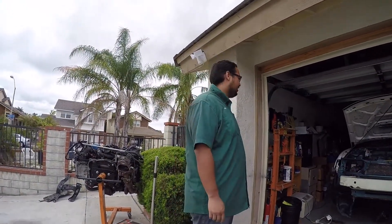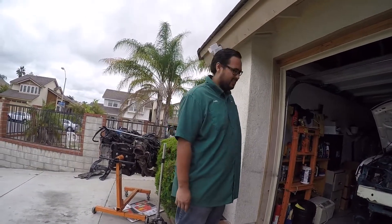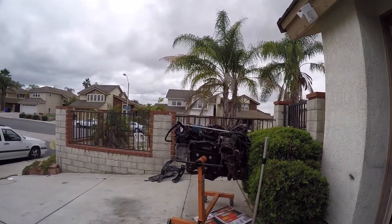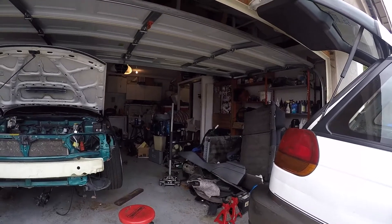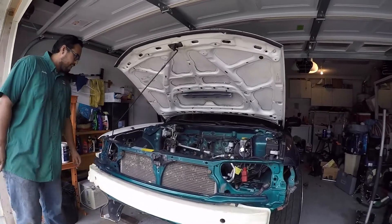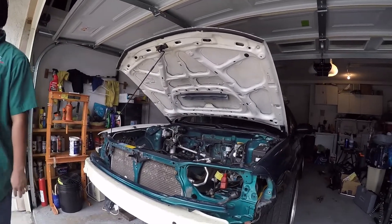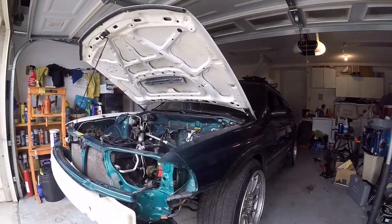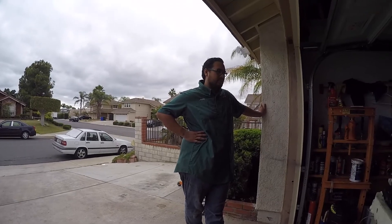Good morning guys. It's another Saturday and today is going to be a big day because we have the motor — it's going back in. The trans is somewhere over there, and that pile of stuff is going in as well. The idea is that by tomorrow we want to be able to at least start the car.